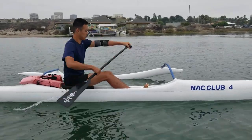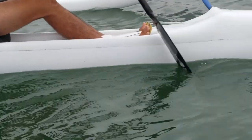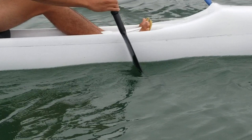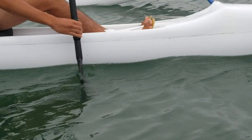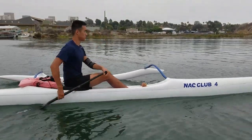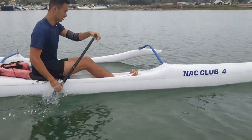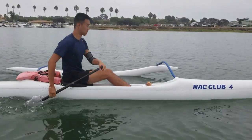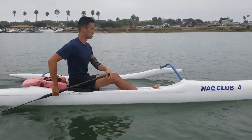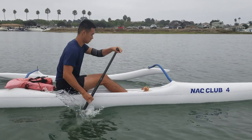Now let's get into an example of paddling without any catch. Notice how Sean takes his time entering that blade into the water. Instead of catching up front, he's letting the water take his blade and bury it for him. At this point, he has already gone through much of a stroke before he is fully buried in the water. Now here's a clip of what it's like to paddle with very messy catch. As you can see, Sean is generating a lot of white water through his stroke. This will reduce the effectiveness of your stroke. The reason that Sean has messy catch in this video is because he is pulling his paddle before he is fully buried.